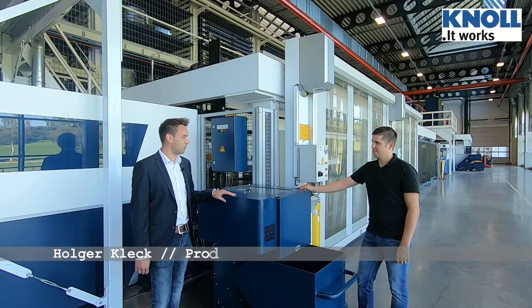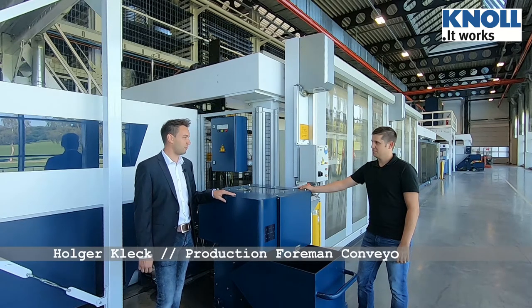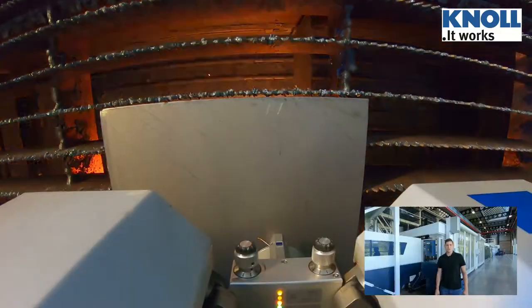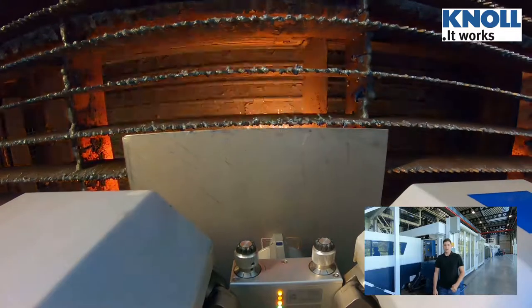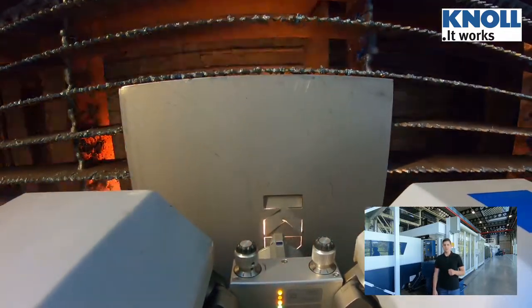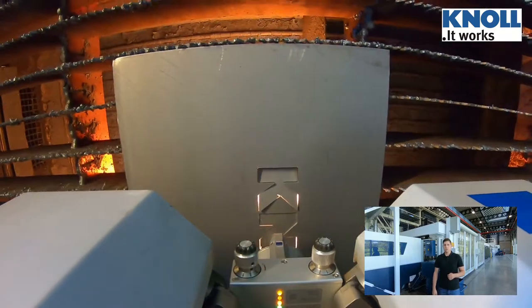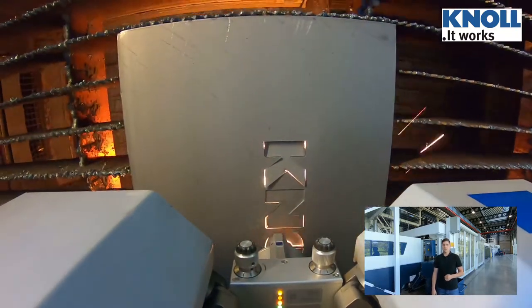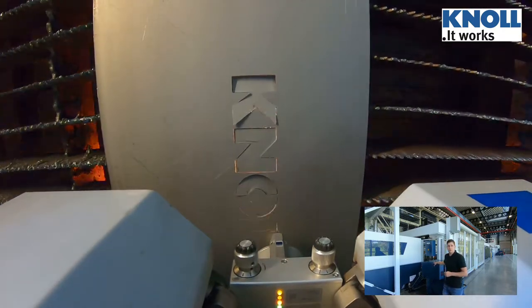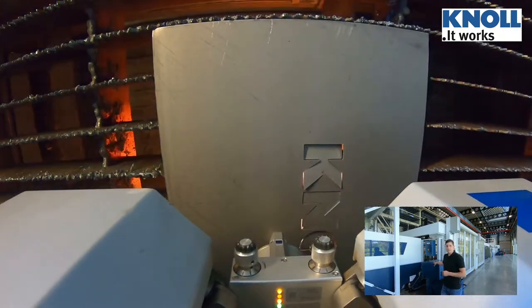In the past, strap hinge conveyors were used on laser machines. Why do we use Slatband Conveyors today? The Slatband Conveyor can withstand special loads, such as the high heat input through laser processing. In the past, we had to replace the strap hinge conveyor hinges every two years. Here we have a Slatband Conveyor in use, which has been running for five years.